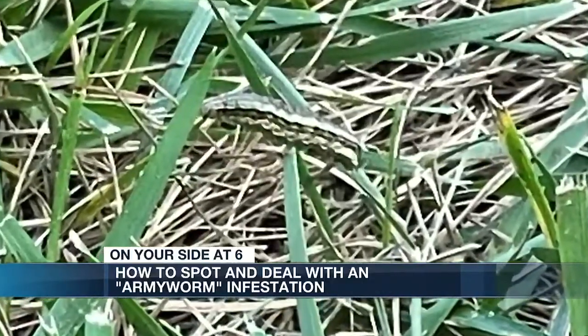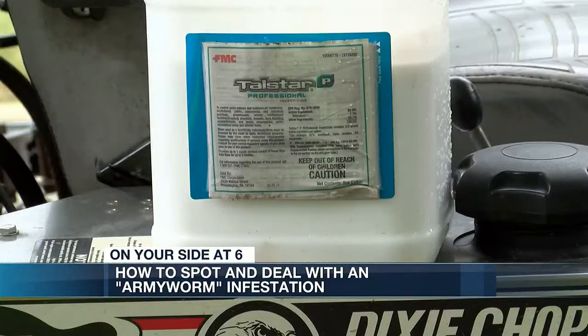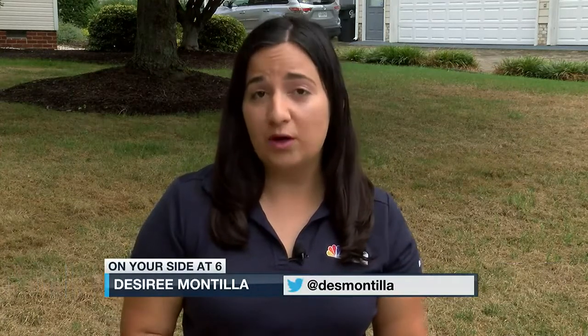Michael says if five armyworms come up within a square foot, you're dealing with an infestation. Certain insecticides can get the job done — the liquid works fast. You can spray the liquid down and in six hours they are dead. More information from Michael and the Virginia Cooperative Extension Office in Powhatan about what you can do at home is available at NBC12.com.